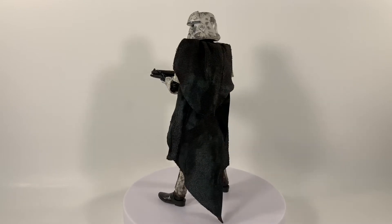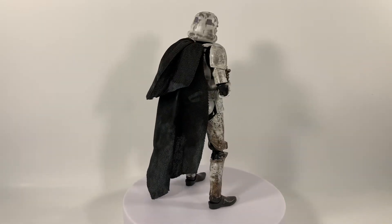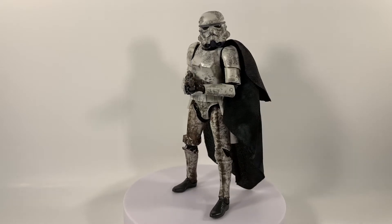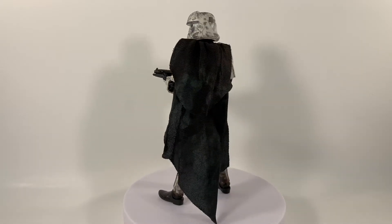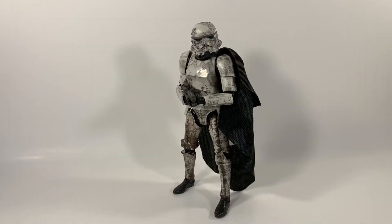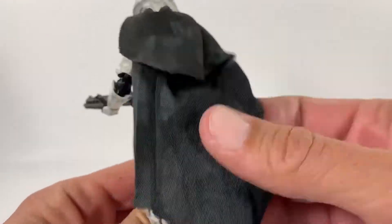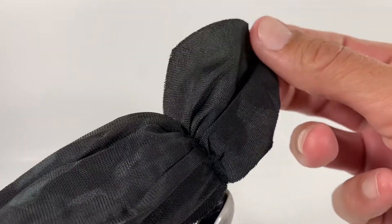If you guys could throw a thumbs up on the video I would definitely appreciate it, and consider checking out some of my other videos when you're done with this one. I love the cape, I love the detail, the articulation — everything about this figure I'm extremely happy with. I wish I would have bought more. Our trooper holds his gun extremely well. This cloth cape here is a soft material and you can see white splotches all over to show the weathering. It is in two pieces but it is sewn together up on the top.